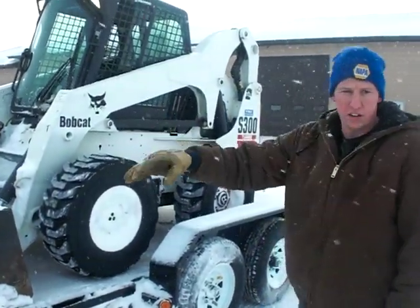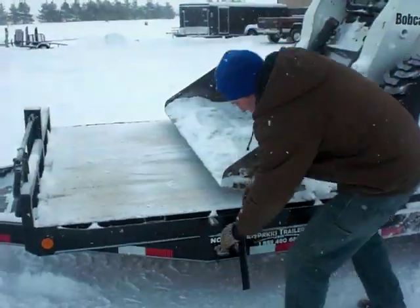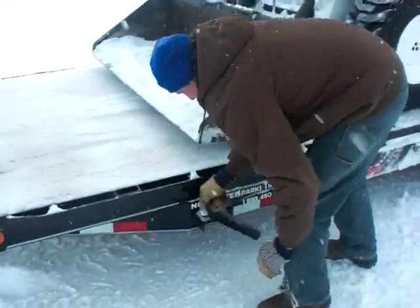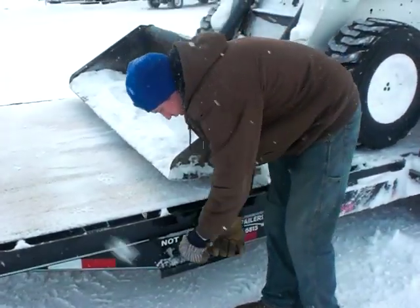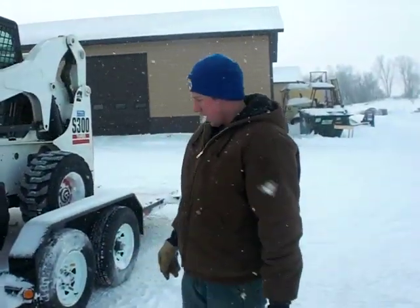Once you're driving on, like here, you'll just watch the back of the truck and see how much time wind you're putting on. Once you're on, get back in and tie your machine down.